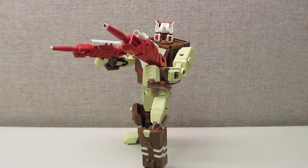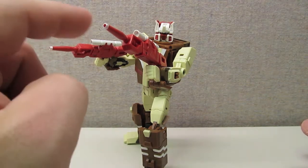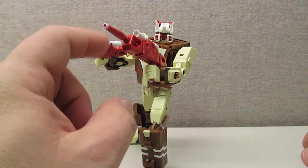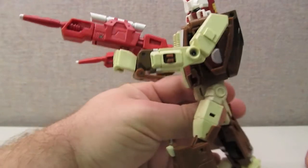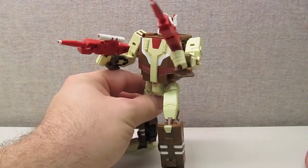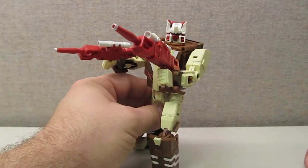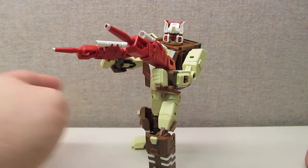As far as accessories go, the only accessories he comes with are his two iconic red guns. They did a really good job — they're molded well and painted nicely, so the guns look great. I don't think he really needs any other accessories other than those.